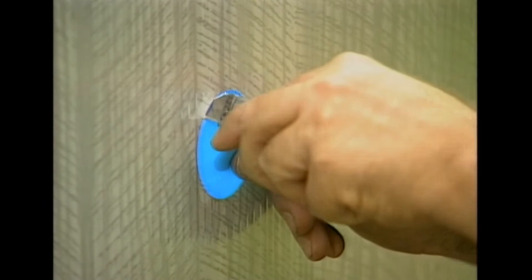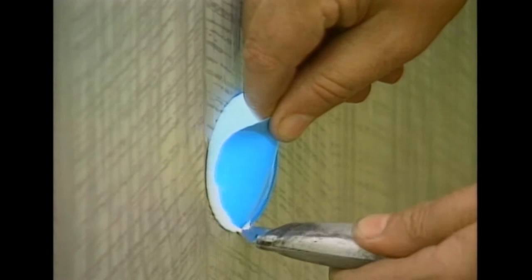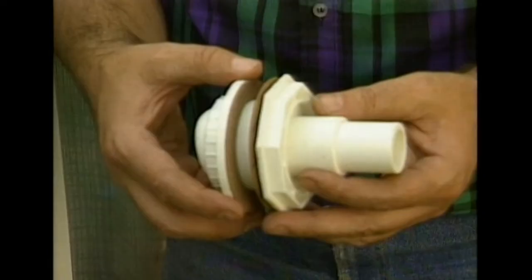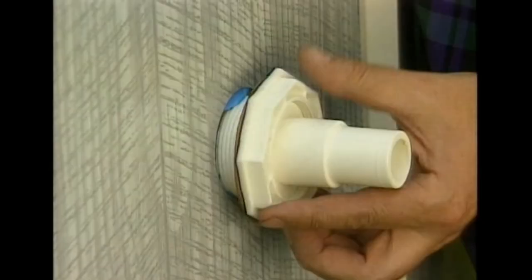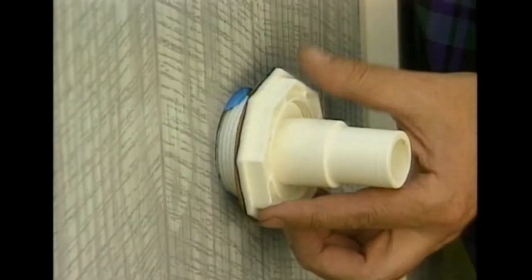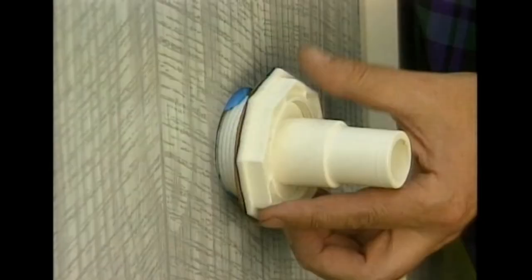The return fitting is next to be put in place. Carefully cut out the liner material within the round return fitting hole. Put one of the gaskets on the fitting and from the inside of the pool shove it through the hole. Slide the other gasket over the fitting from the outside, then tighten the fitting collar in place.